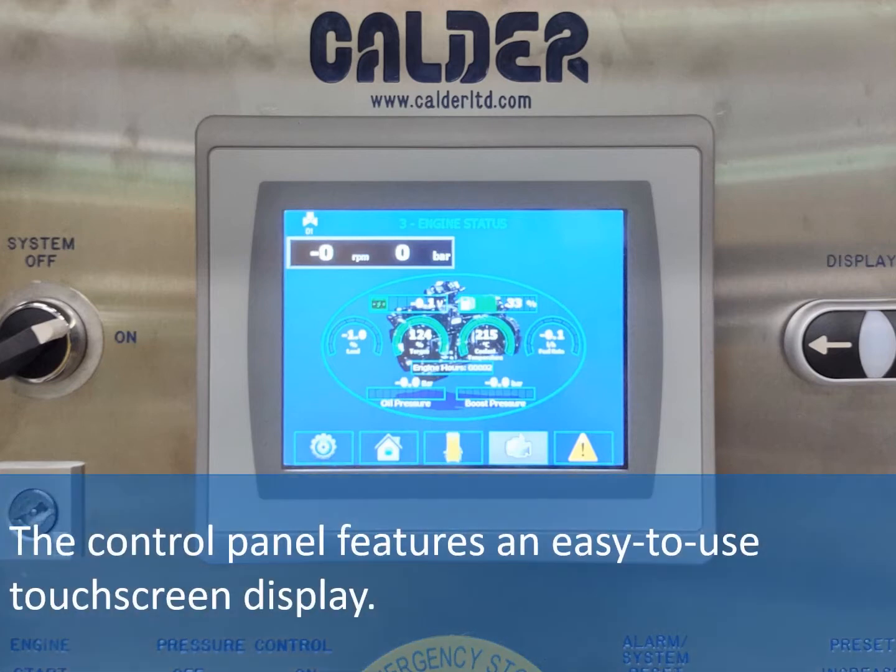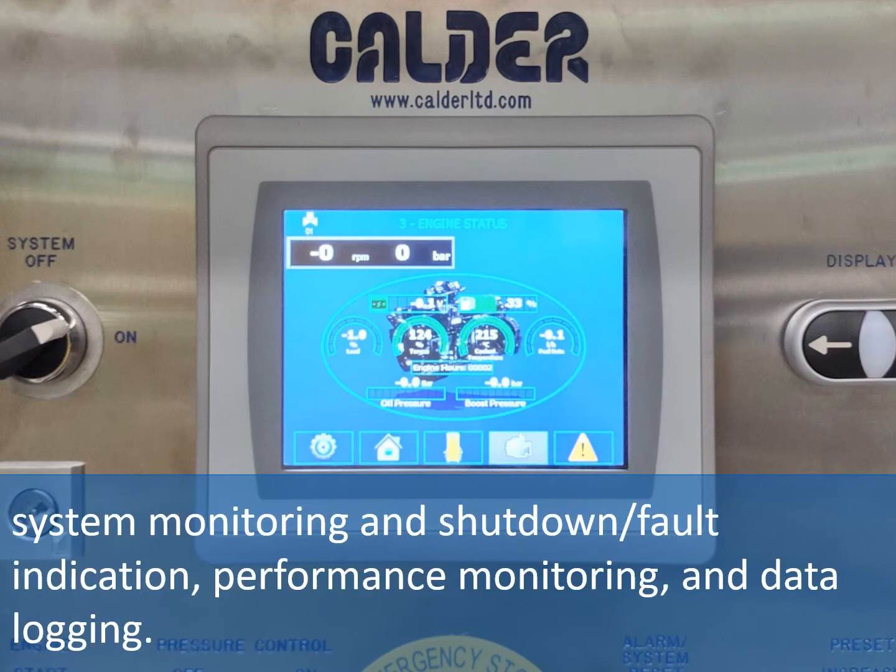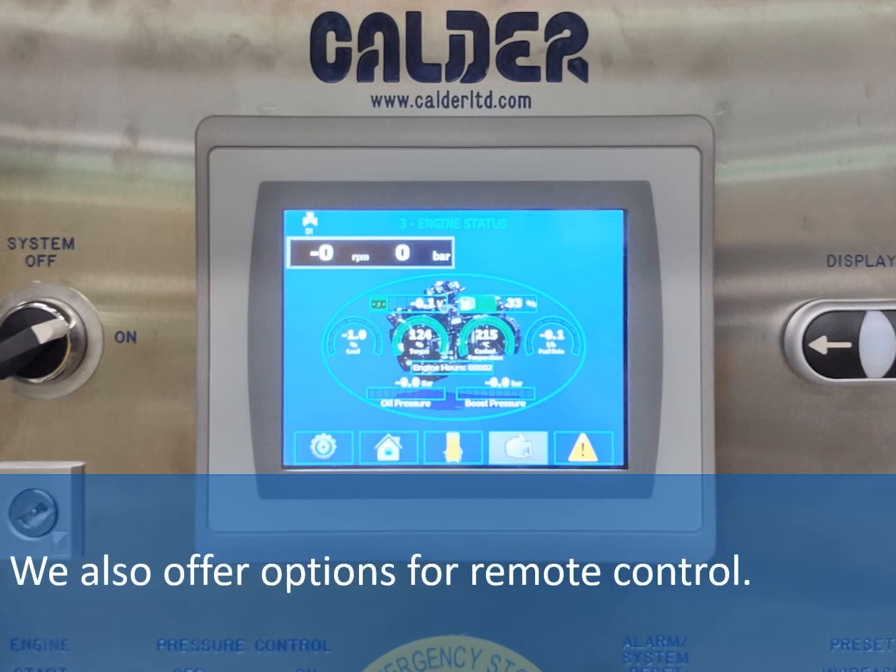The control panel features an easy to use touch screen display. You can choose from control options which include a simple start stop control, flow and pressure setting, system monitoring and shutdown fault indication, and performance monitoring and data logging. We also offer options for remote control.